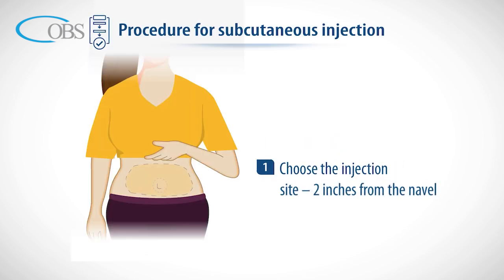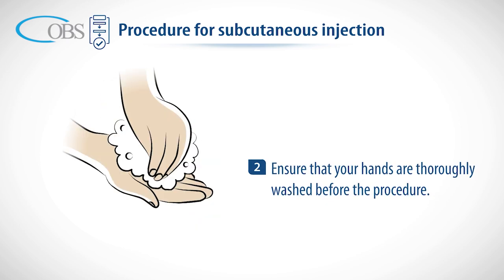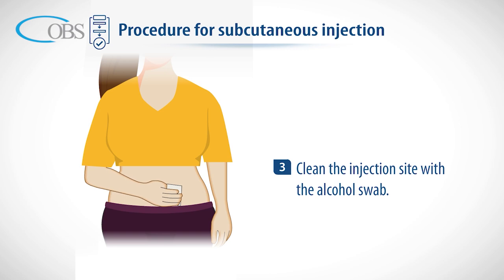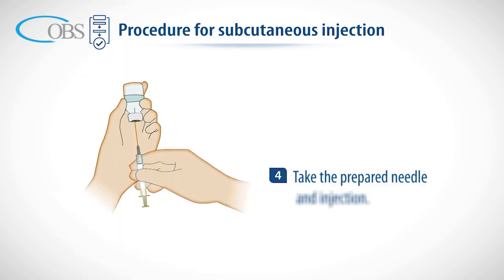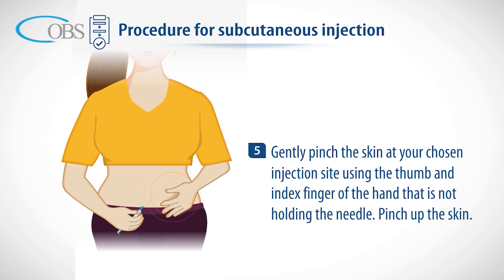Procedure for subcutaneous injection: choose the injection site two inches from the navel. Ensure that your hands are thoroughly washed before the procedure. Clean the injection site with the alcohol swab. Take the prepared needle and injection, and gently pinch the skin at your chosen injection site using the thumb and index finger of the hand that is not holding the needle.